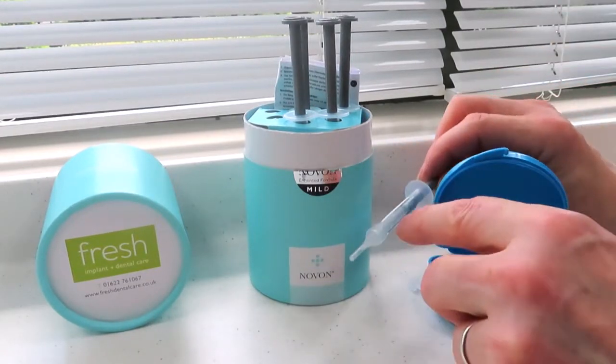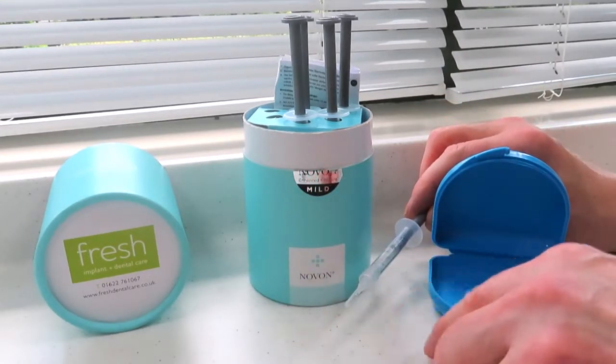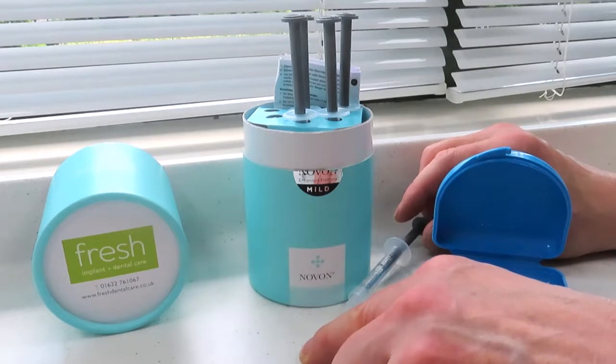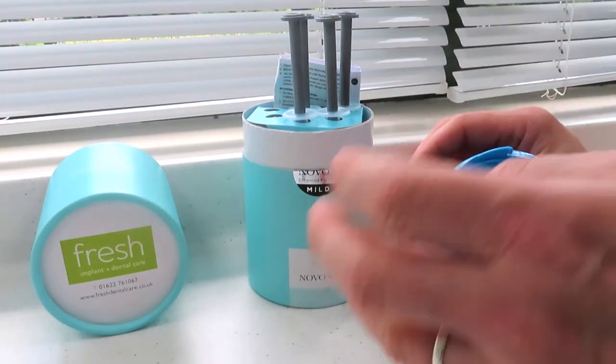There are a variety of different concentrations of this gel and your hygienist or dentist will advise you. We use at Fresh Dental Care a ramp-up system, so you start with a fairly low concentration, then move to a medium concentration, and then use the highest concentration. We'd show you exactly that if you came to see us, and the process is as simple as that.